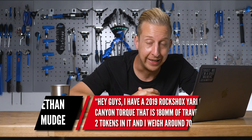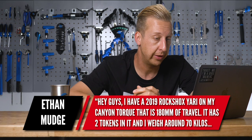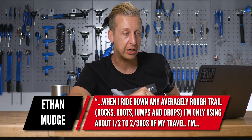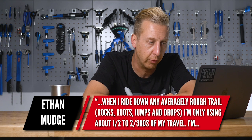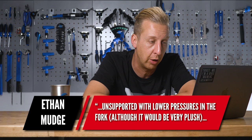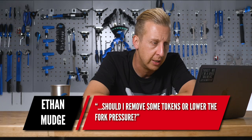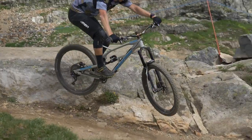Next up from Ethan Mudge: 'I've got a 2019 RockShox Yari on my Canyon Torque with 180mm of travel. It's got two tokens in it and I weigh around 70 kilos. On averagely rough trails with rocks, roots, jumps and drops, I'm only using half to two-thirds of my travel. I'm running about 85 PSI with 27% sag, which is recommended. I want to use all my travel but don't want the fork to feel unsupported.' It's kind of a bit of both — you need to experiment. On a ride like that, you want to be using all of your travel at least once. It doesn't mean a full bottom-out.